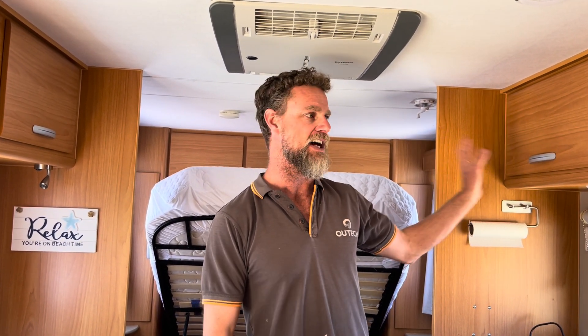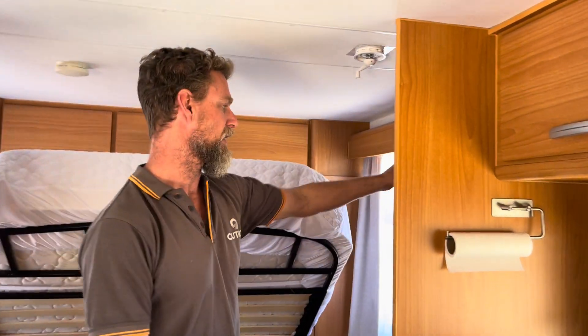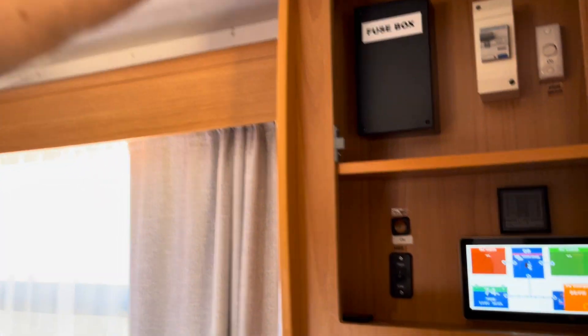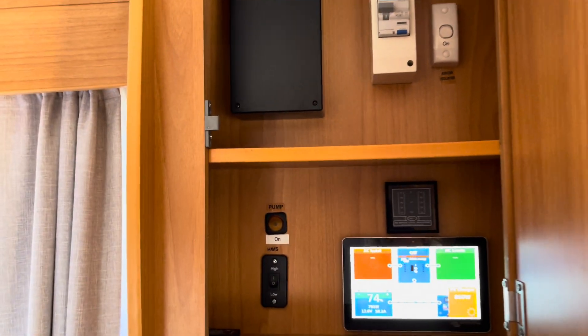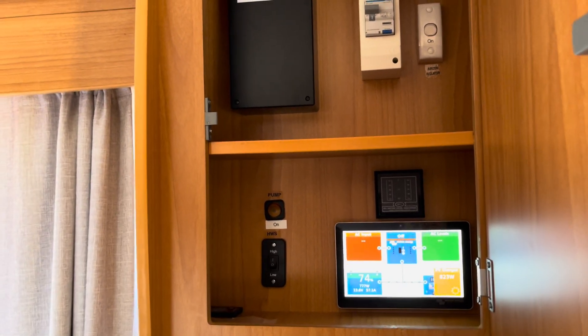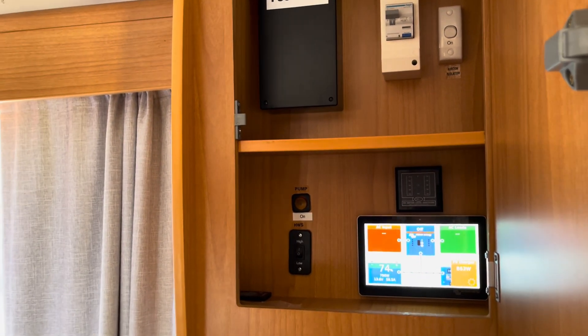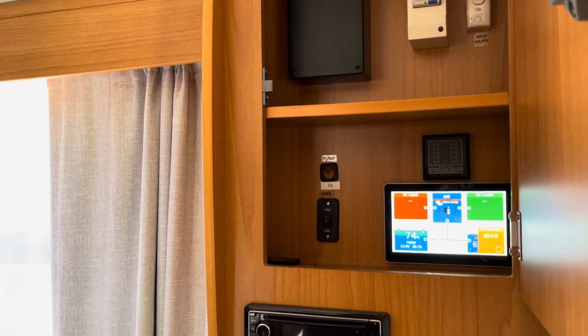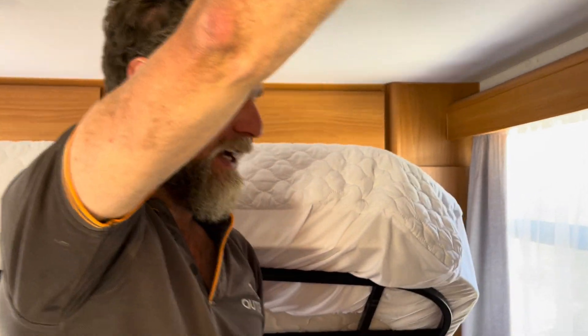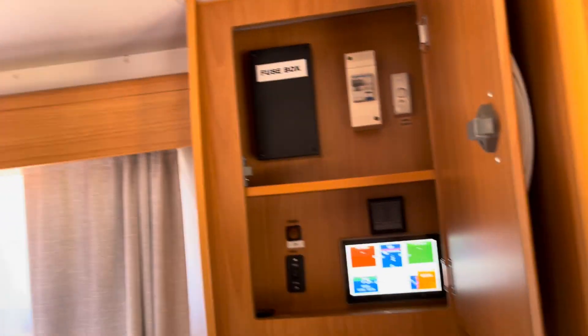This build also has a servo and a Touch GX. The Touch GX is up here in the overhead cupboard — this is the appliance cupboard that was part of the van build. We've interfaced into this area for both the 240-volt wiring and the Touch GX, so the owner can come in here and control his system.